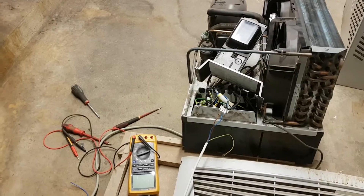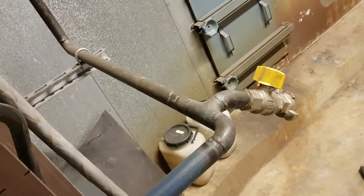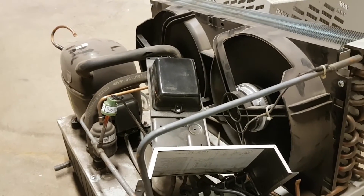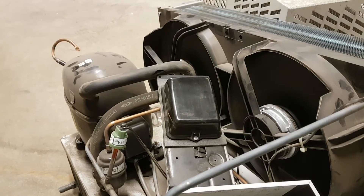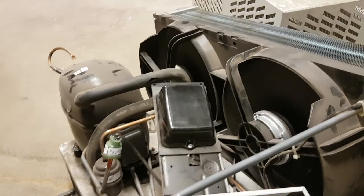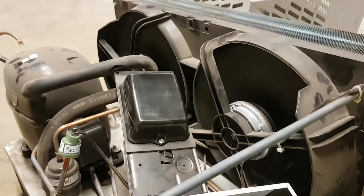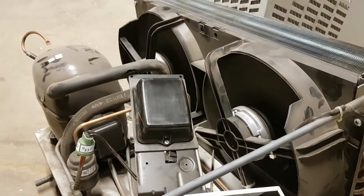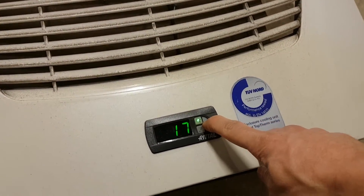Now connecting the two condenser fans straight to 230 volts. They are a bit hesitant to start, but they start after a couple of seconds because they need to charge up the capacitor they have inside. I do know that these motors are probably not simple induction motors since I found some permanent magnets inside them. I've done another video where I'm checking out the ball bearings in these fans - they have ball bearings.